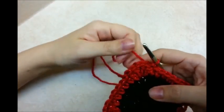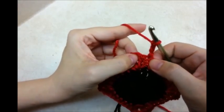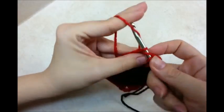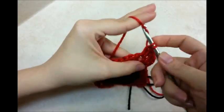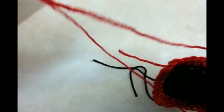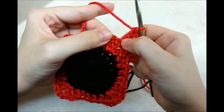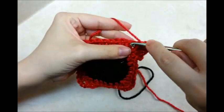Now I'm going to go around it again with a chain 3, counting as my first double crochet, and put a double crochet into the next stitch. When I get to the corner, I want to do 2 doubles, a chain 2, and 2 more doubles. We're doing the same thing as the last round, except we're not doing half doubles anymore. Since we got it squared off, we're just going to be working doubles all the way around. Make sure you get that first stitch — sometimes you've got to pull these stitches back because it hides. If you don't get it, it's going to be crooked.